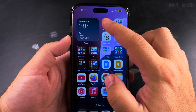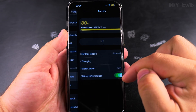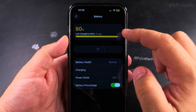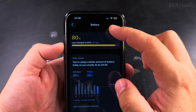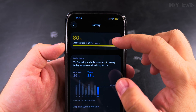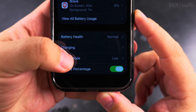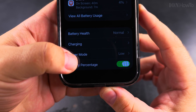If you want to disable the low power mode, open the settings and scroll all the way to Battery. You see the battery percentage indicator — everything is yellow here because you are in low power mode. Scroll all the way down to Power Mode. Here you see it says Power Mode: Low, and you tap on Power Mode.